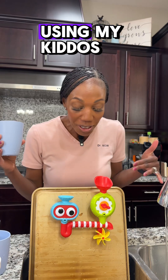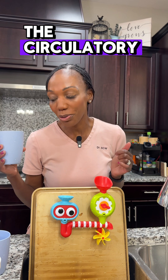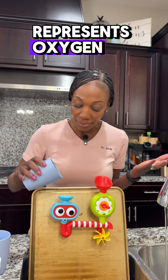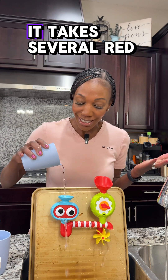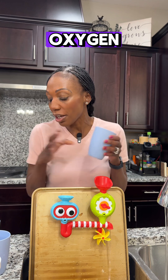I'm going to explain anemia using my kiddo's favorite bath toy. The bath toy represents the circulatory system, the cup represents red blood cells, and inside the water represents oxygen. In normal circumstances, it takes several red blood cells to carry oxygen throughout the body.